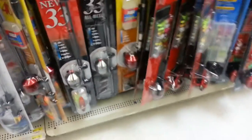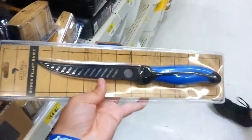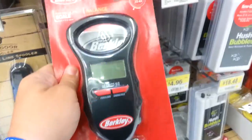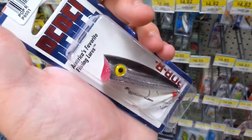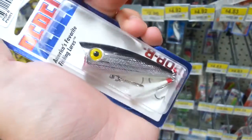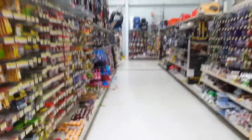I'm in Walmart right now looking for a fillet knife for a decent price and a scale. This looks like a good one, three dollars, I'll go ahead and get that. I got this scale for twenty dollars but I got this non-digital one. I'm still at Walmart looking for popper baits — the ones with the concave mouths — I'm gonna get one of these.